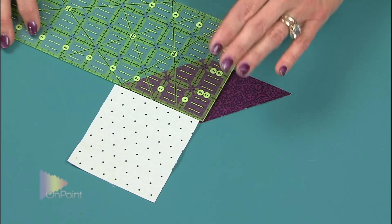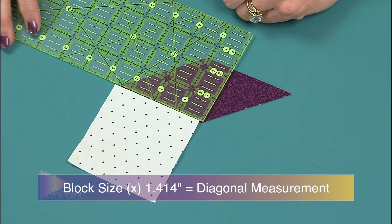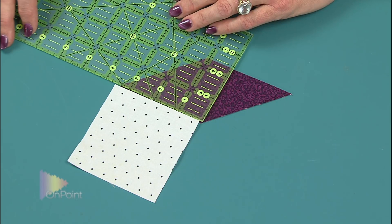The math for the setting triangles is a little more complicated. You again measure the long side of the diamond, then multiply that to find the diagonal — to find the diagonal of a block you multiply the measurement times 1.414. That gives you the diagonal measurement. Then you need to include your seam allowances, and in a quarter-square triangle that means you add one and a quarter inches. So it's the long diamond edge times 1.414, plus one and a quarter inches — do that math for yourself.